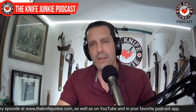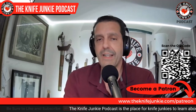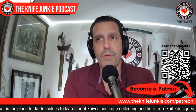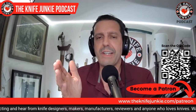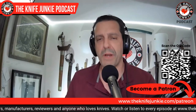But first, like, comment, subscribe, hit the notification bell, and you can also download the show to your favorite podcast app and listen while you do the stuff you have to do in your daily life. And if you want to help support the show, you can do that by going to Patreon and joining at any level you choose. We also have a great annual subscription at Patreon where you save about 12%. Check that out at theknifejunkie.com/Patreon.